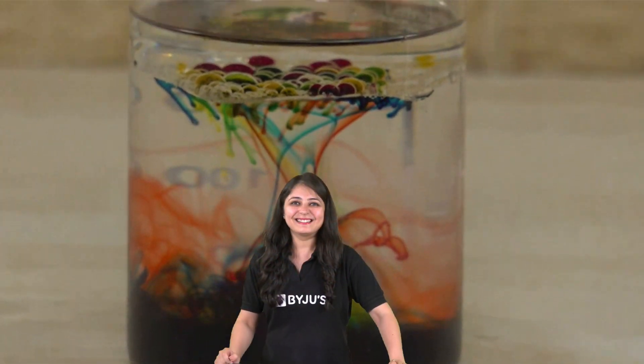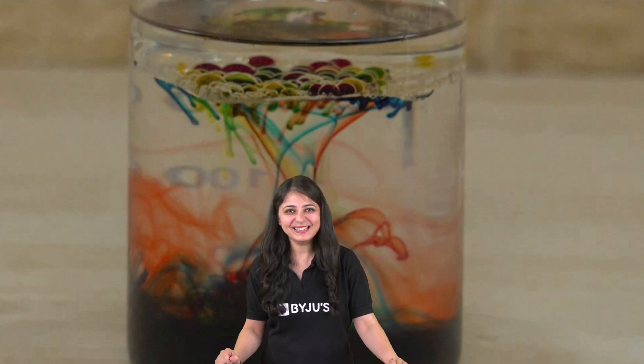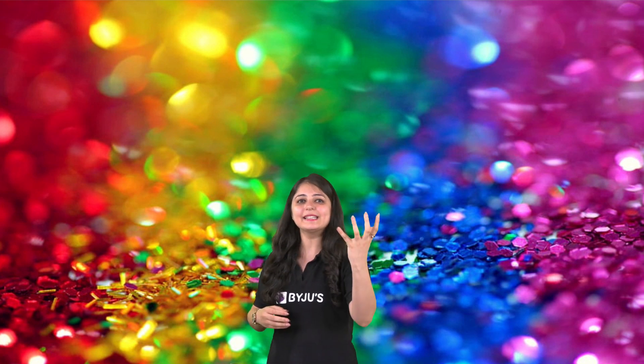I hope you all saw that. You know, sometimes we need a simple activity to understand science. This simple science experiment explores and explains density and solubility using oil and water. Now let's understand the science behind this. Density is the amount of mass per unit volume.